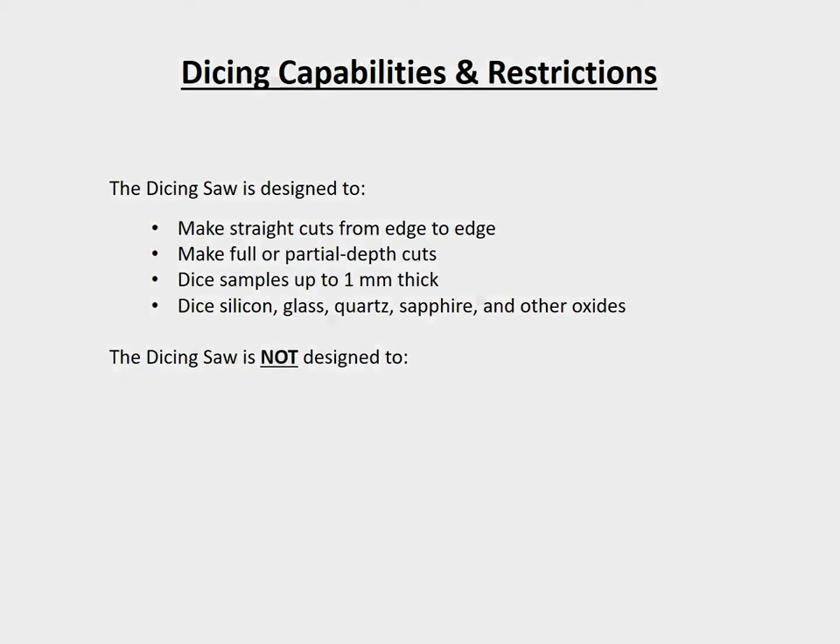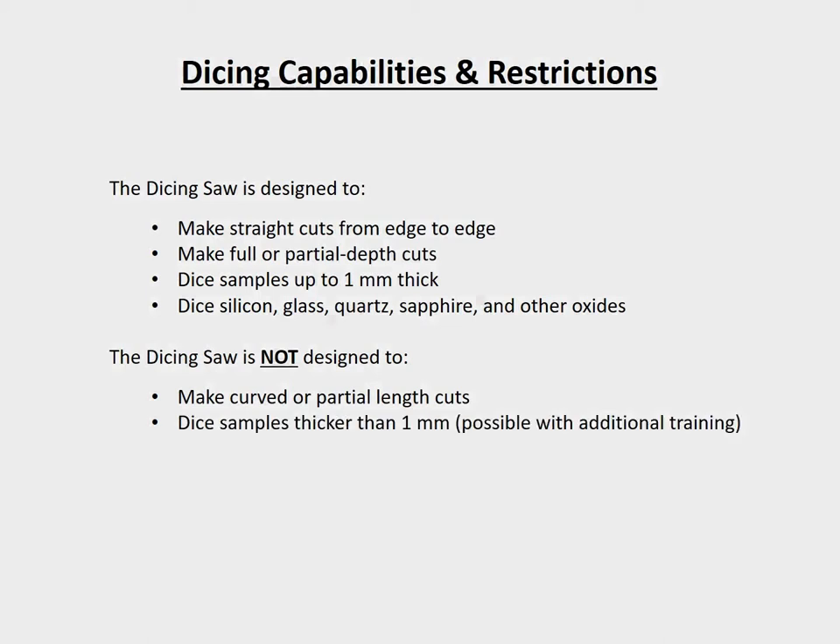The Dicing Saw is not designed to make curved or partial length cuts, dice samples thicker than 1mm, or dice potentially hazardous materials. Now that we've gone over some of the basic applications and restrictions for using the saw, let's move on to the standard operating procedure.